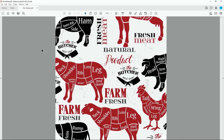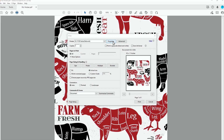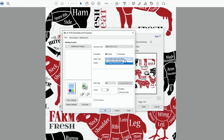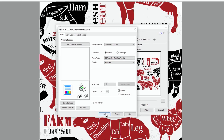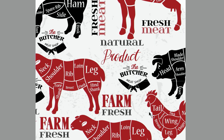Once you have the finished design for your potholder, this is how to send it to the F170 printer. For Windows users, click the print button, choose Properties, choose your paper type. For a potholder, choose Textile. Click OK, then click Print to send the file to the printer.